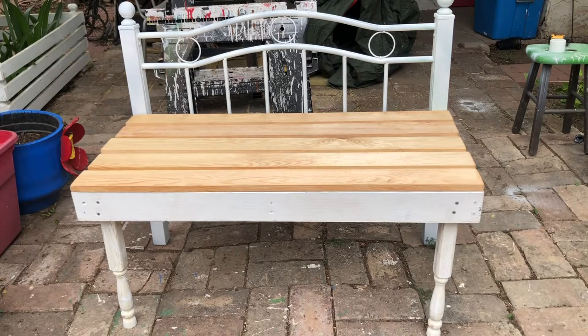I fixed the legs and it came out a little bit higher than I had planned, by like two or three inches, but that's okay — it's our first time building a bench out of a bed frame, so now I know better. Next I'm going to attach the seat boards to the box.